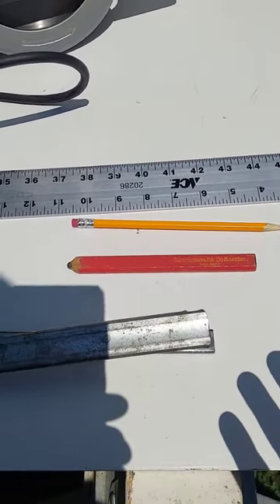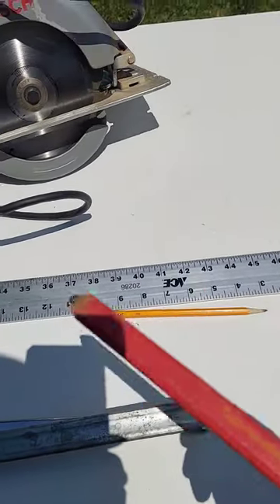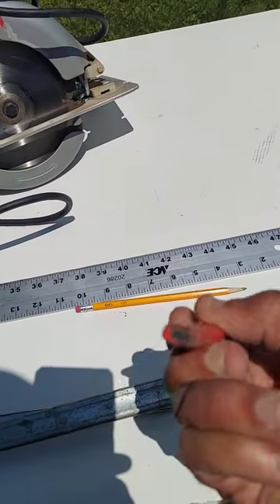What's the use for a carpenter pencil, you may ask? The carpenter pencil — if you're working on a pitch, it doesn't roll down. That's why it's shaped like this.